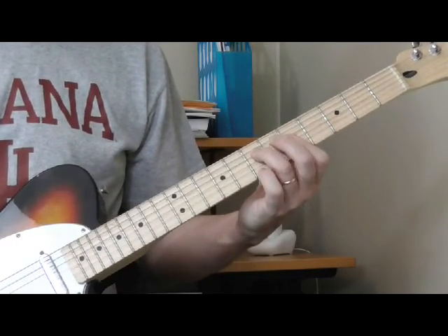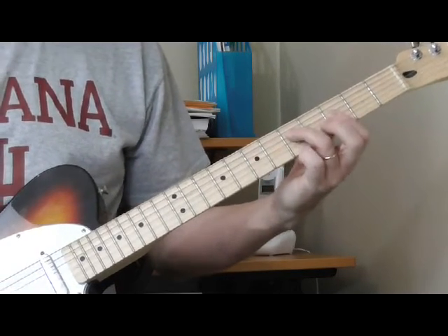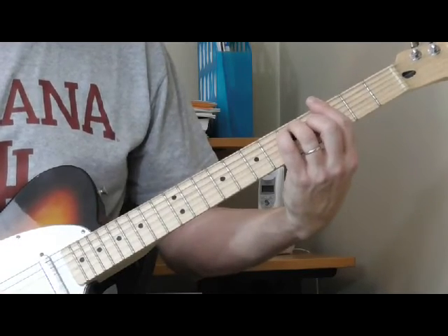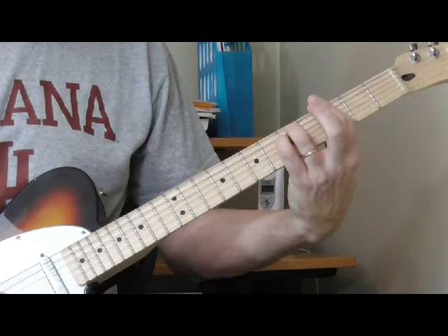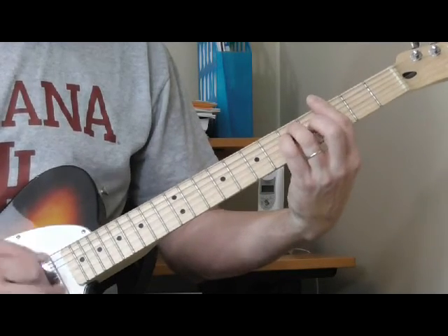We're going to start in the key of G since that's what I have the tab for. Here's a G first position bar chord. To make a minor, all you have to do is take your second finger out of it. Now you have a minor. Here's a G major chord — minor.